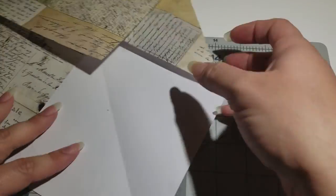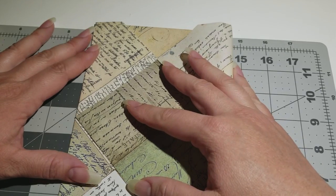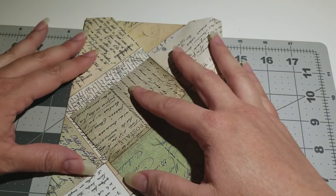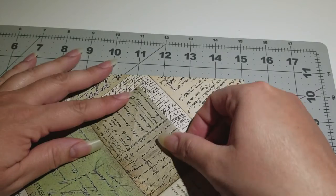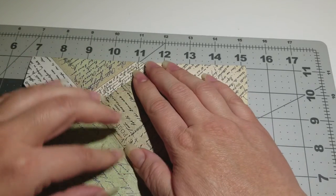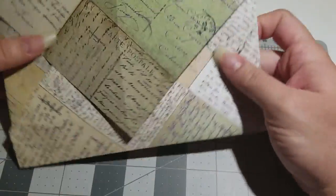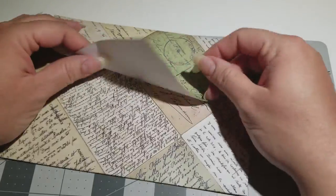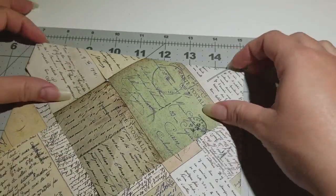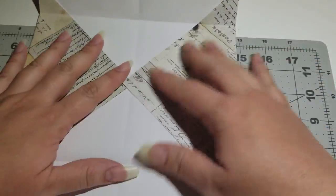Then you turn it around and do the same thing. It's up to you on how far you want to go — I like to go almost to the bottom but not really, because I use a wax seal stamp so I can't go all the way to the edge. Then crease it down. Now you can leave it like this, put your letter inside, and glue it closed — or tape it — but I like to glue this first.